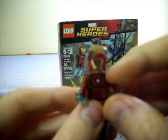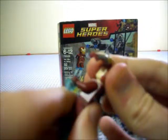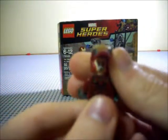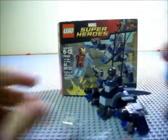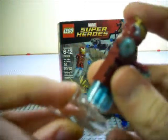Like with any Iron Man, you can flip up the visor — it's just the regular Tony Stark face that we've gotten since the 2012 sets. You know, he's angry, he's not — it's pretty typical.